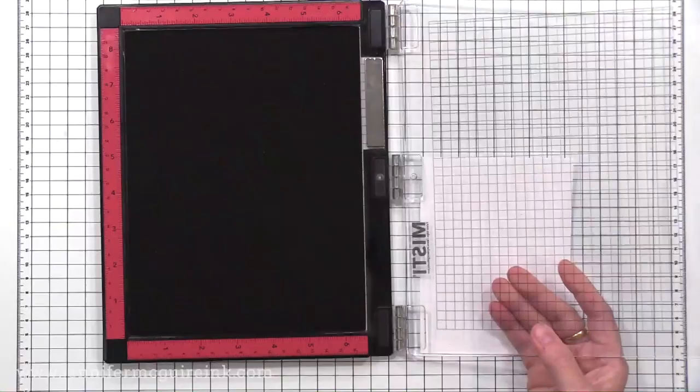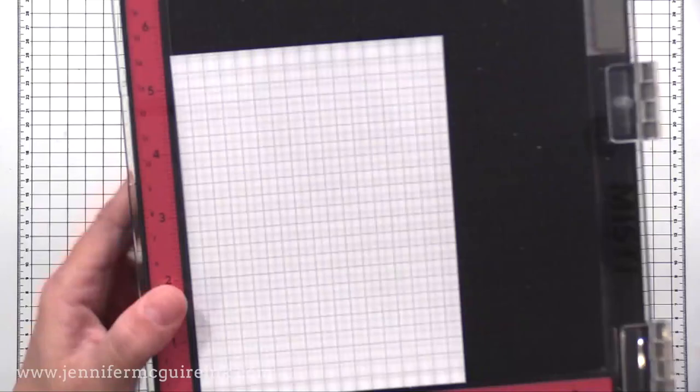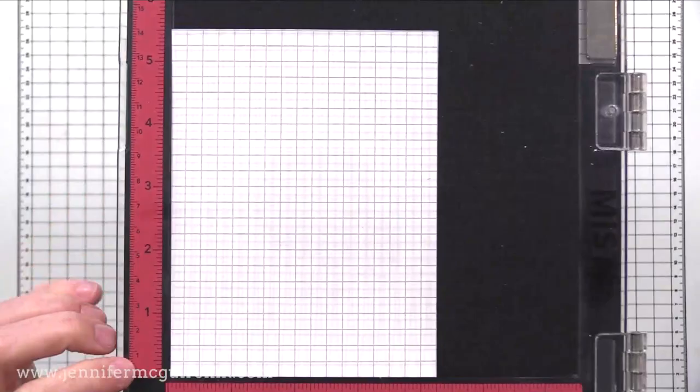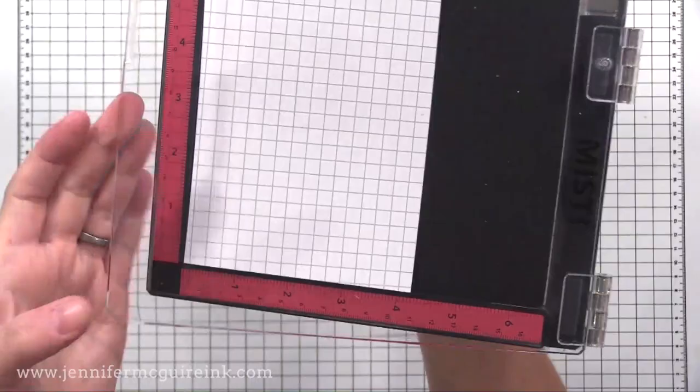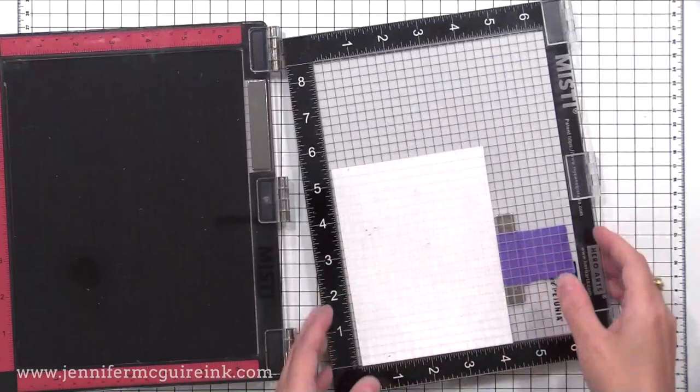Another change to the lid is the grid is now a light gray. So when you put white card stock in your MISTI to stamp on it, you can see the grid when it's closed. The grid is part of the lid — it's not going to rub off. In comparison to the older design, the grid is white, so it's not as visible when you have white card stock in there. So you have a grid line now that's a little more visible but does not get in the way.